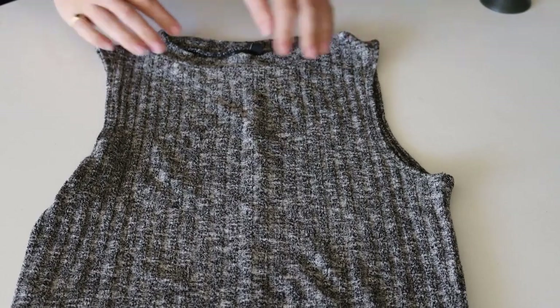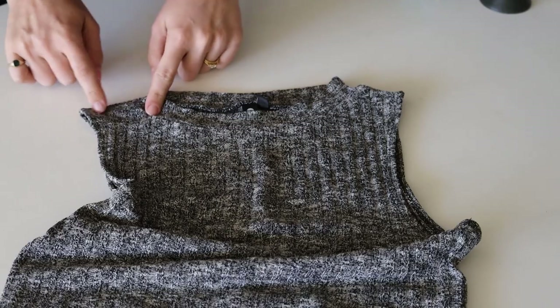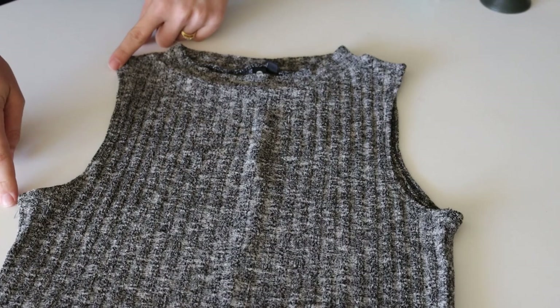I got out my trusty grey Cotton On dress, which I bought for $10 about ten years ago and have used as a base for a couple of different dresses I've made. The neck is a bit higher and the arms are cut in a little bit, so when cutting I knew I needed to widen those areas. For the neckline and armholes, I didn't add any seam allowance because I knew I was going to do a rolled hem. If you don't have an overlocker and you're doing a conventional finish, make sure you add a little bit of seam allowance.